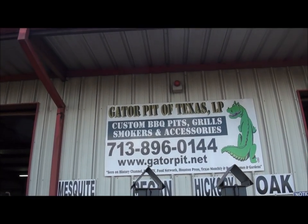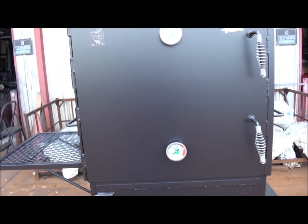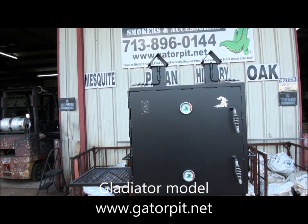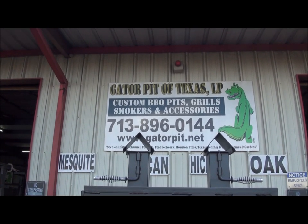Here's my contact information. Give me a call — Rich Robin. Let me know what I can do for you. Look at our other models on our website GatorPit.net. I've got a lot of custom models out there. Let me know what you're interested in. Give me a call — be happy to answer any questions you've got. You can email me, info at GatorPit.net.